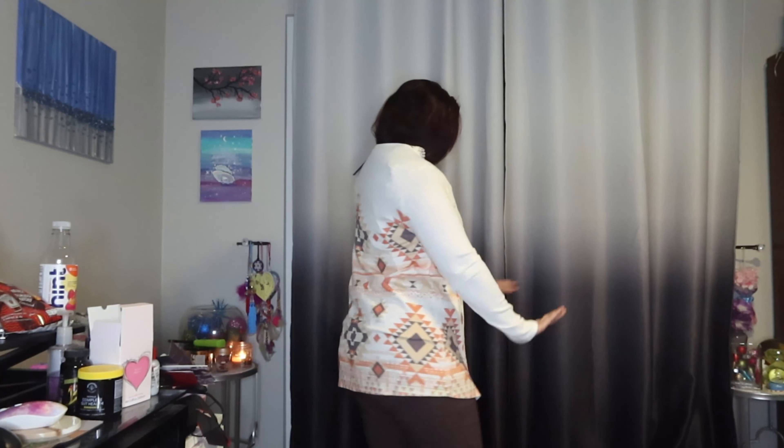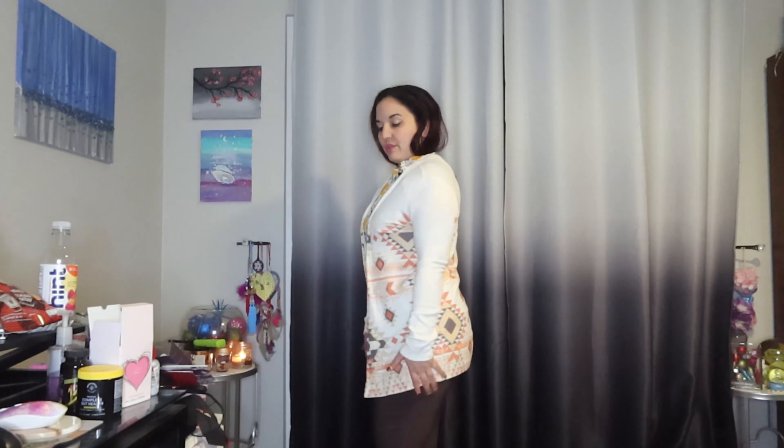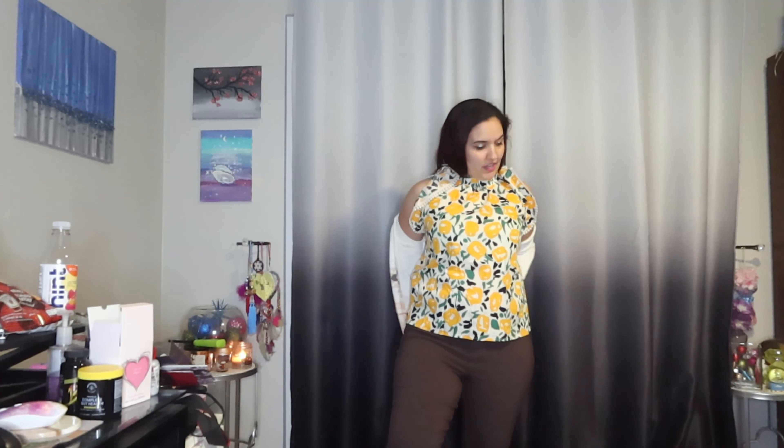Let's try on the cardigan — the Aztec one. Here is the Aztec cardigan. That looks not bad — it's just not really my style. I think it works really well with these pants, but it's not really my style. It feels a little more mature I guess. It does go really well with the pants, but I definitely won't be keeping the tops.